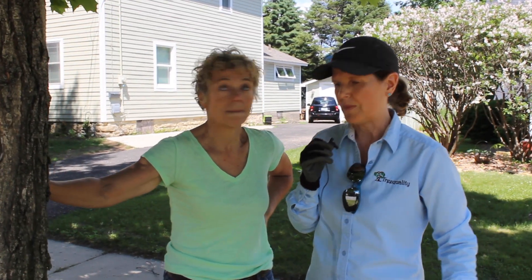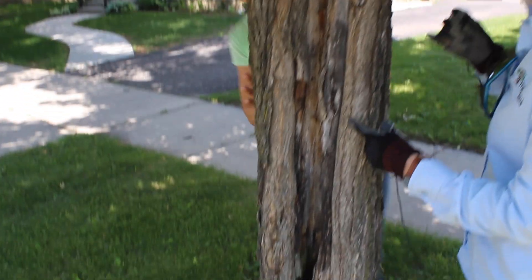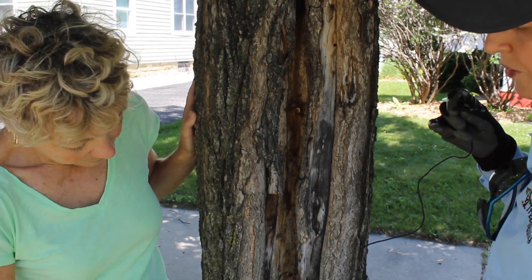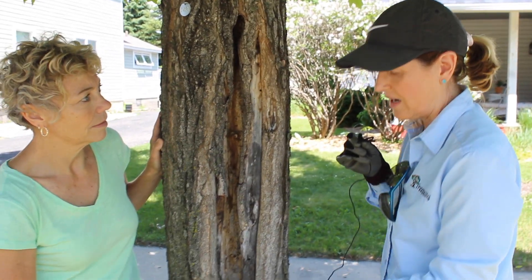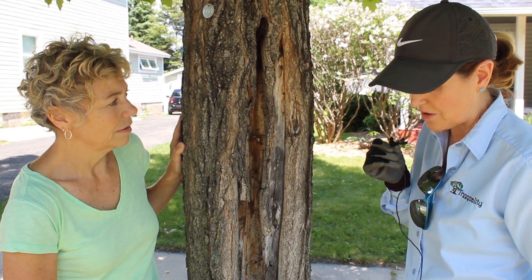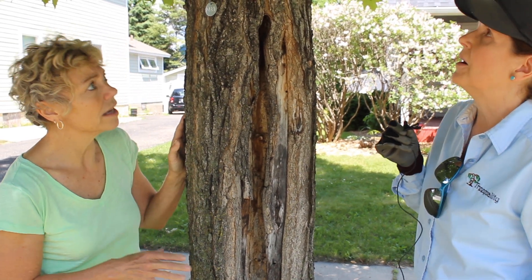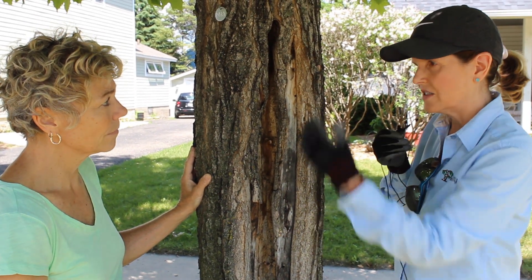So this is a sugar maple. What I've noticed is that we have a defect in the stem here. You can see there's a decay cavity, and we've got some good wound wood response around the perimeter of the decay. One of the reasons these trees have splits and cavities like this — it almost looks like a frost crack that has decay, maybe sun damage or lightning — but in that case, I don't think so. That's a common way to think about long defects like this.